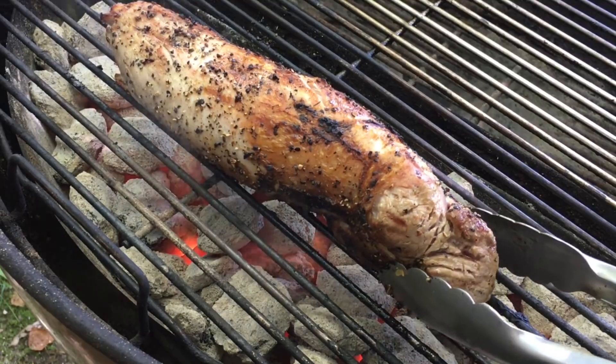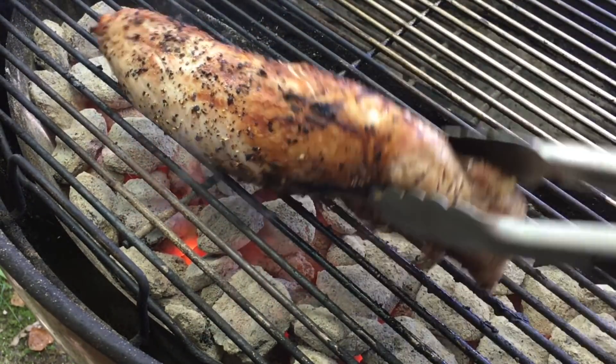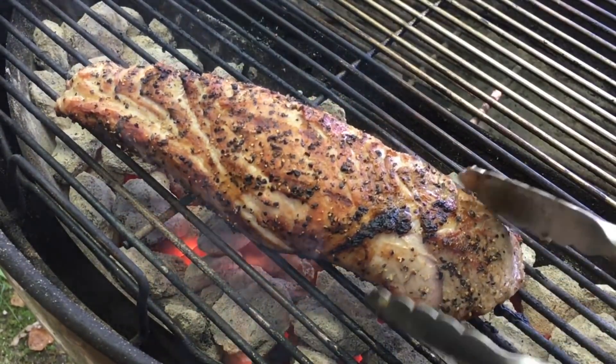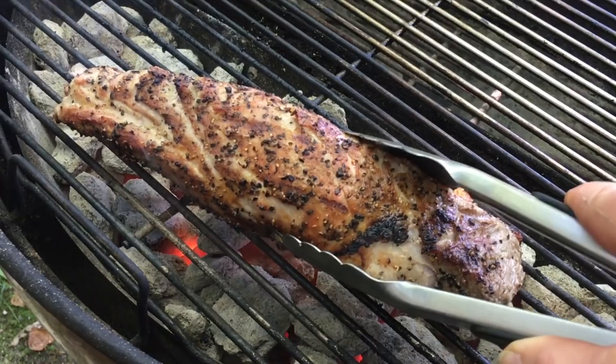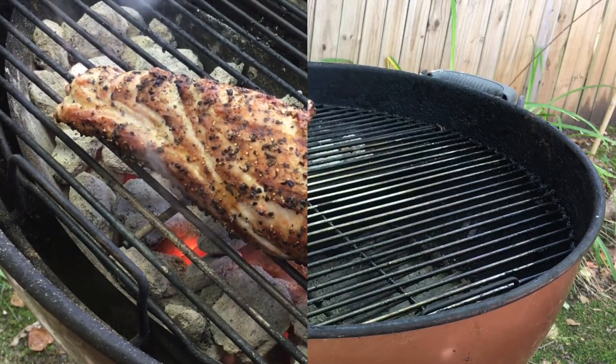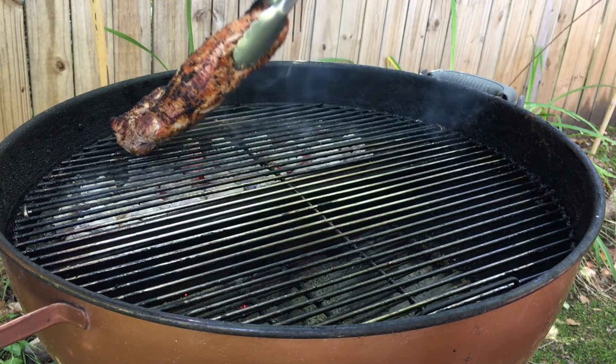We're about done with the sear — we've been a few minutes on each side. I'm gonna try to get this section right here. Look at that, that's looking beautiful. That should wrap it up; we should be ready to smoke here real soon. That's enough of a sear, so it's time to smoke. Let's get it on the indirect side.